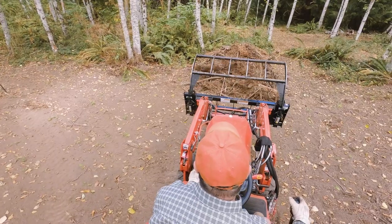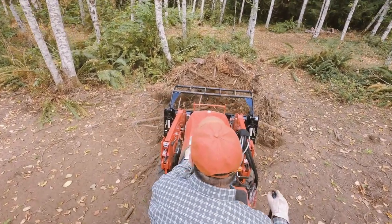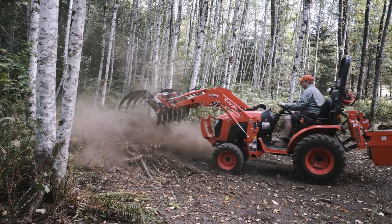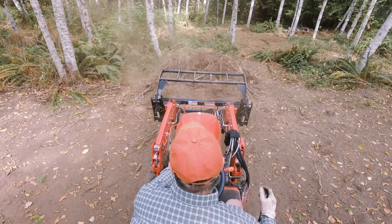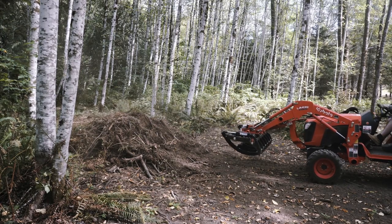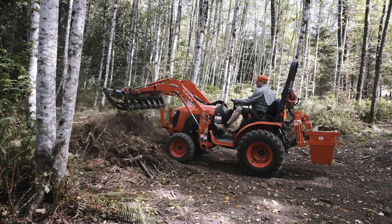I often use my grapple to reshape refuse piles in the forest. This one is equal parts roots, branches, and dirt, and it is very dense. I smooth it out by pushing up on the sides in stepping motions to minimize stress on the front end. Rolling the grapple forward allows for better smoothing, especially on this dense material. With the grapple rolled forward, I can easily tamp down these looser spots.